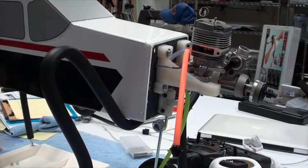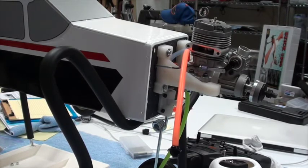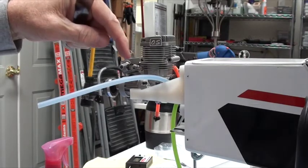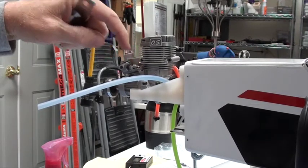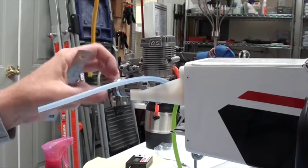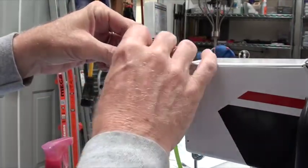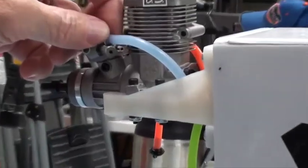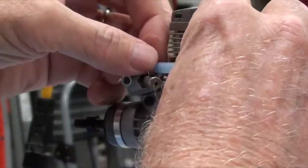The next thing I'm going to do is get all the hoses to the right length and get them put on correctly. Here I am on the left side of the airplane — that's where the needle valve is. Right behind the needle valve is the nipple for feeding fuel into the carburetor. You don't want it too long or too short — you want to be able to push it on and off. I can see the nipple there.